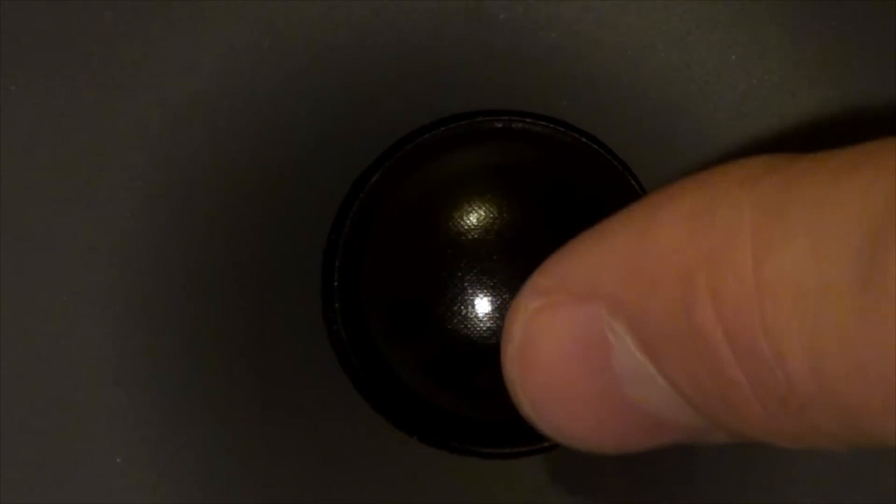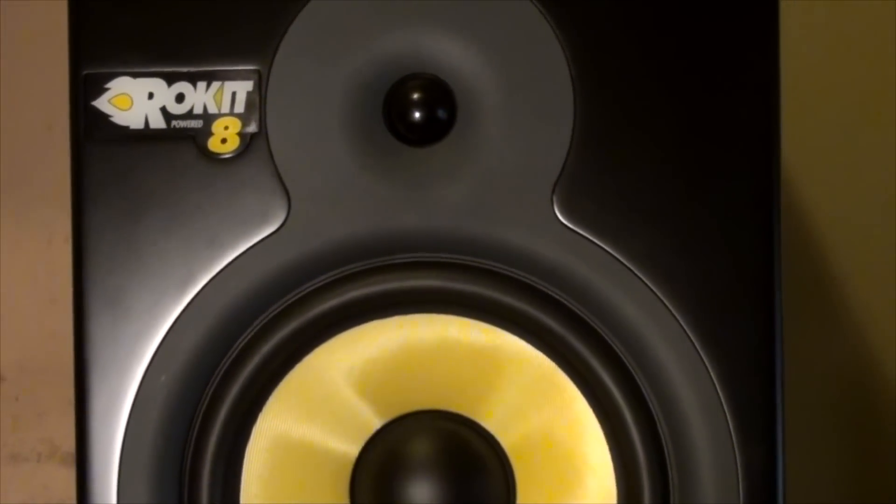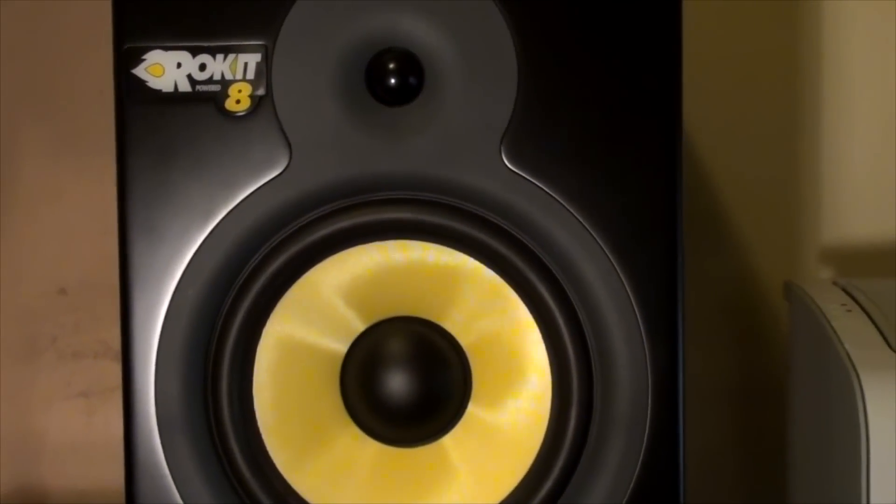The tweeter is here, and unfortunately it's kind of exposed. It's a soft material — it feels rubbery, but also very delicate. I'm lucky that I haven't damaged it yet. I've had these for over three years — they were in my studio and now they're at home where I do all my mixing and recording.